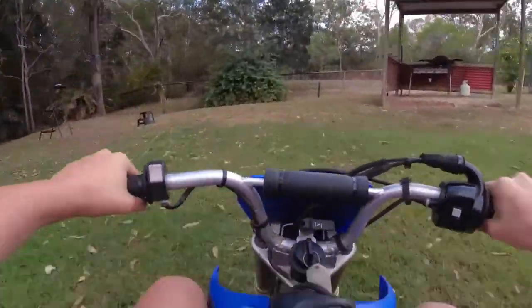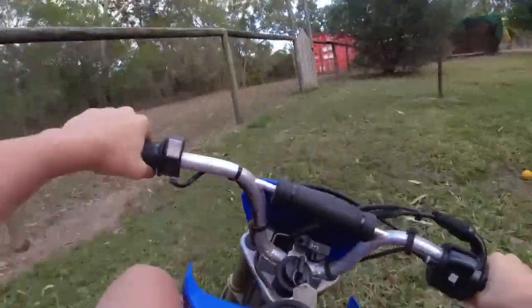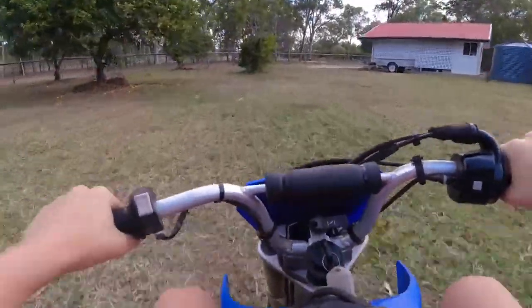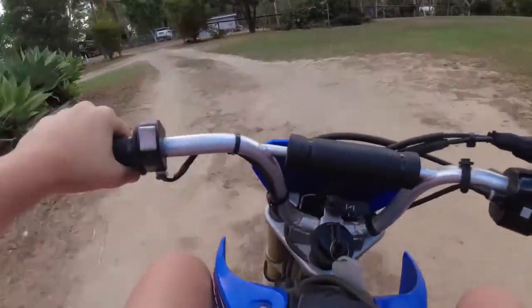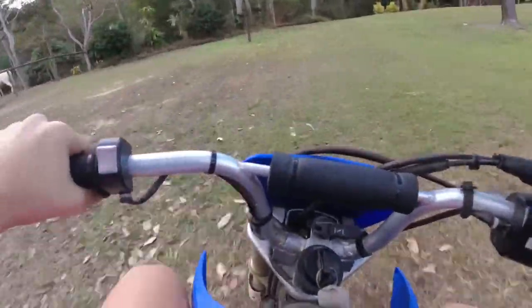Okay, now if you're a professional, this is what riding a motorbike would look like. This is just some footage of me riding my motorbike. That was a close one!